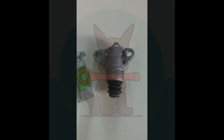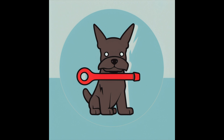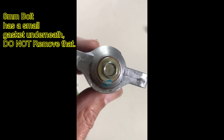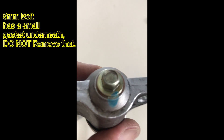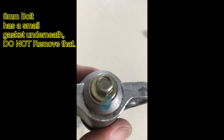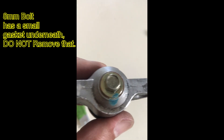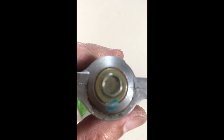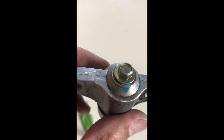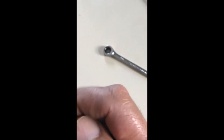You'll notice there's an eight millimeter nut on the back — it's got a little marking to index it so you know when it's actually tight enough. We're going to remove that nut, and be careful not to turn this thing upside down because it does have oil in it. You don't want to drain that oil out. I've already broken it loose with my eight millimeter ratcheting wrench.